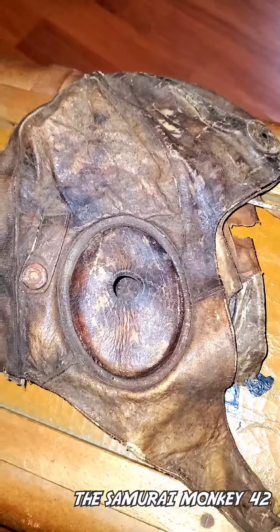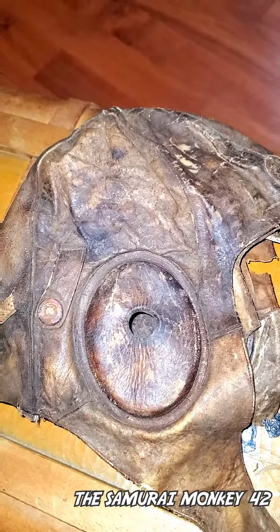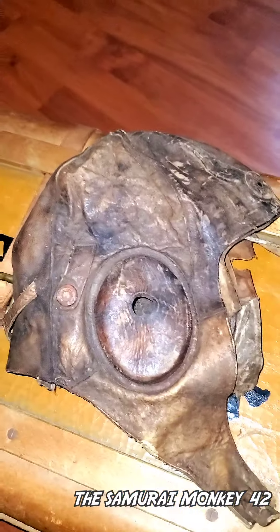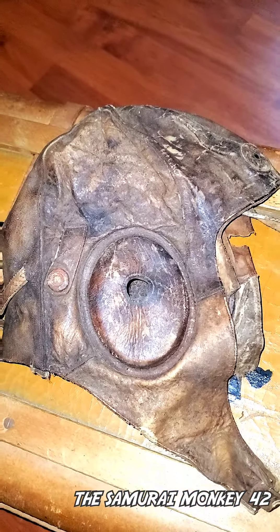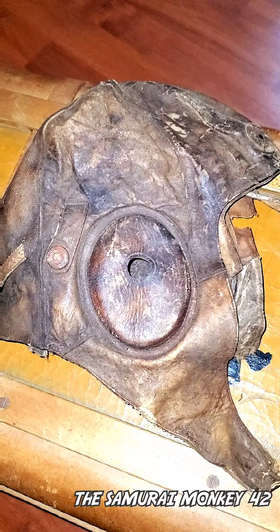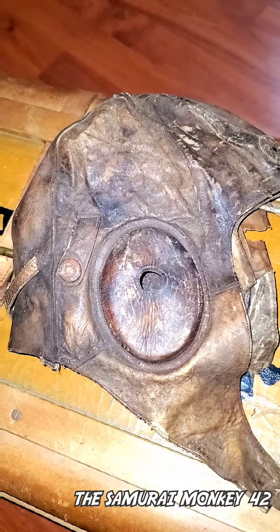Hey YouTubers, thank you so much for clicking on this video. I decided to make another video on Japanese aviators hats, and I wanted to show you guys one of my hats from my collection. I decided to show you this one because it's in really poor condition — it seems like it got caught up on fire.